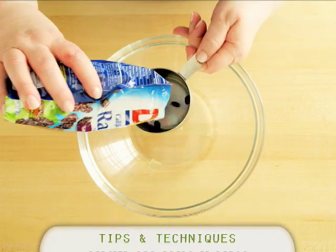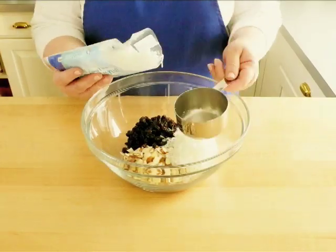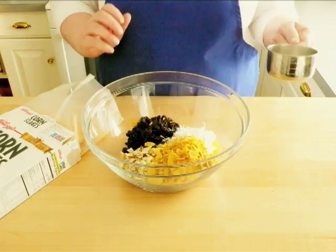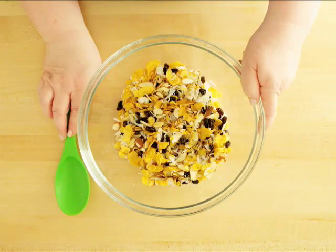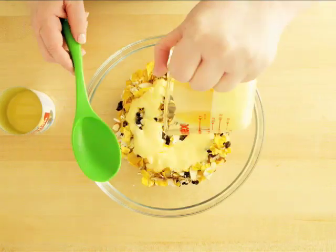Put in a large bowl 3/4 cup of raisins, 3/4 cup of sliced almonds, 3/4 cup of shredded coconut and 2 cups of crushed cornflakes. Mix everything together and then measure 3/4 cup of sweetened condensed milk and mix that in as well.